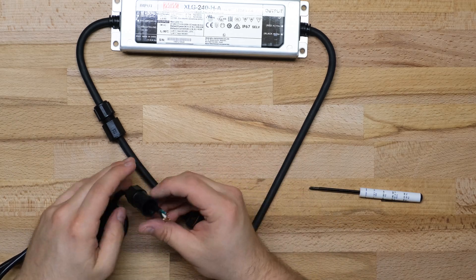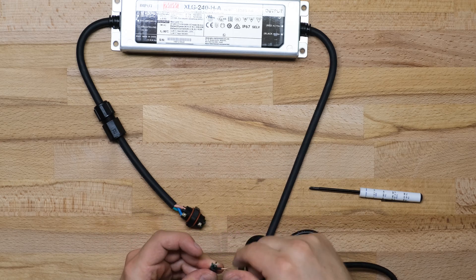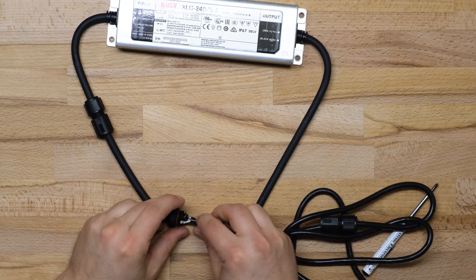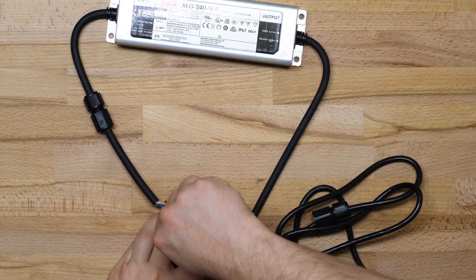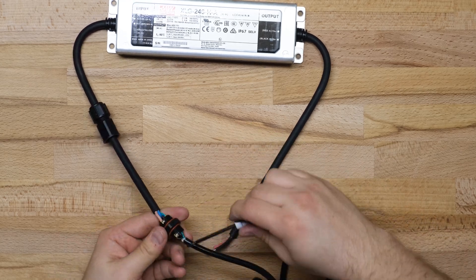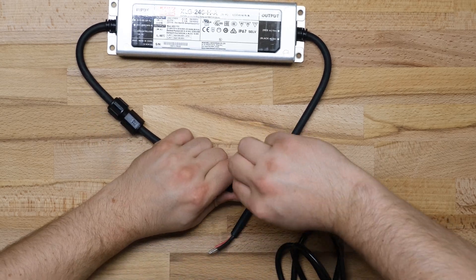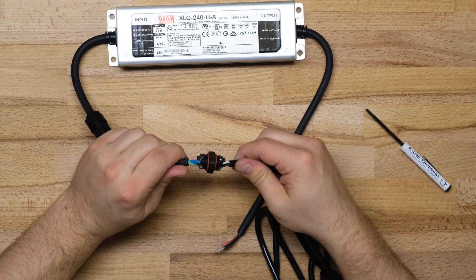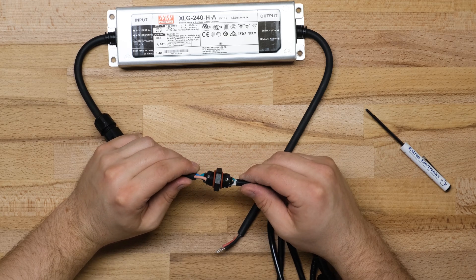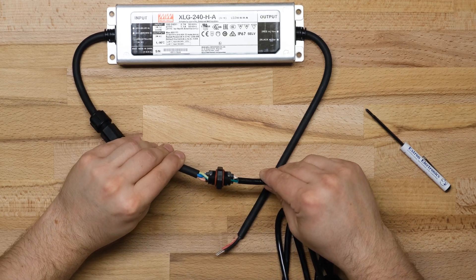I'm going to match the driver brown wire with the AC cable black wire — those are my live wires. The driver blue wire matches the AC cable white wire, that's my neutral. And the driver green and yellow stripe wire matches the AC cable green wire for ground. I'll tighten everything up, give it the old dad slap, make sure I don't have any stray copper hairs anywhere, and button the thing up.